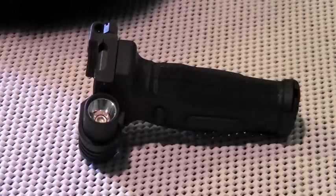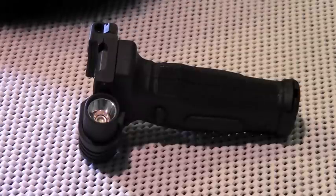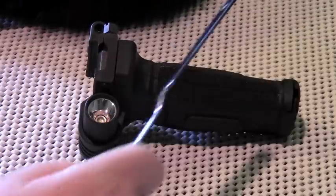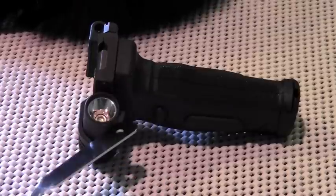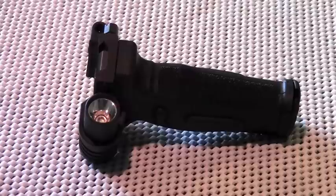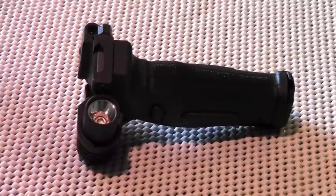Crimson Trace designed this little gizmo for the AR-15 rifle and it incorporates three popular accessories for the platform: namely a vertical foregrip, a tactical light, and a laser all in one unit. The MV515 mounts onto a Picatinny rail and all of the controls are incorporated into the unit — there are no external switches or wires.